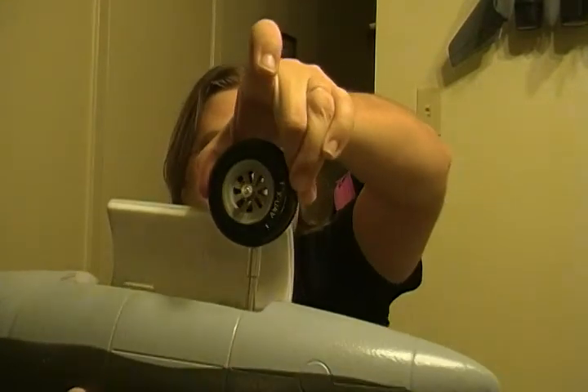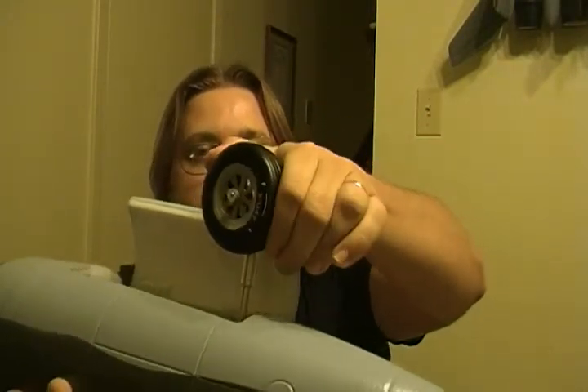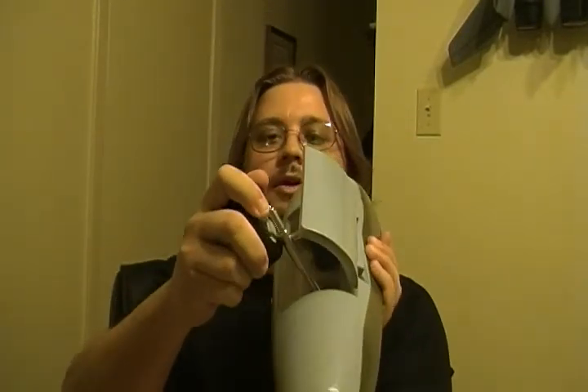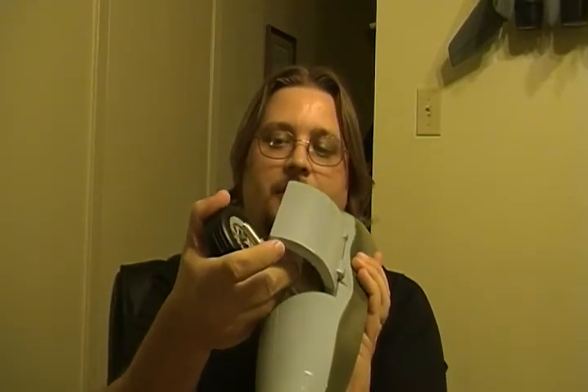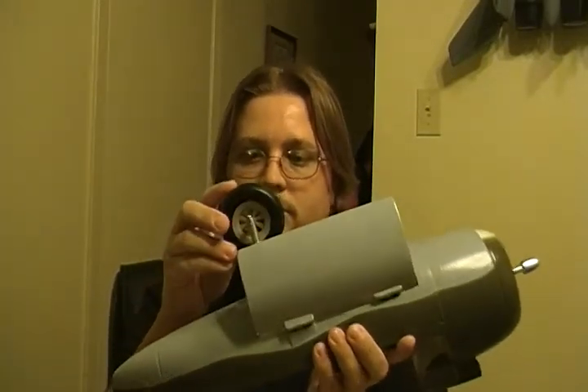Something else I want to show: the wheels are rubber, not foam — they're spongy, like low-bounce wheels. On top of that, oleo struts, which is a big plus. The struts go down a lot further than that; I'm not really pushing my luck with them.